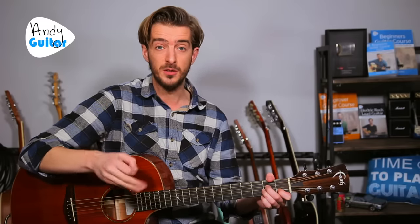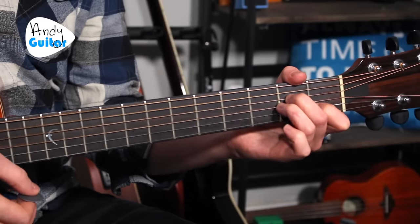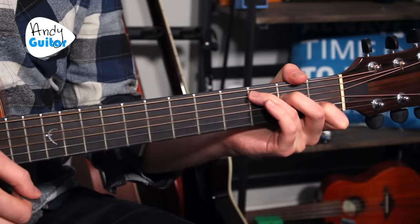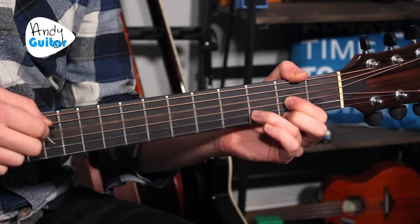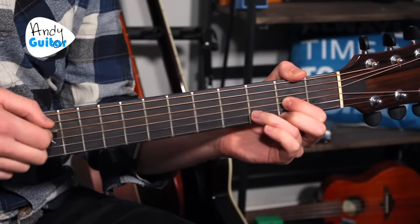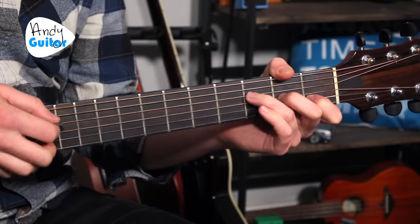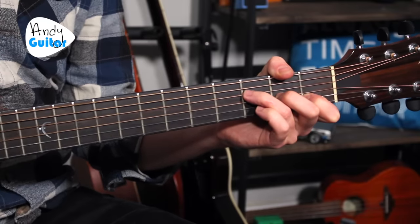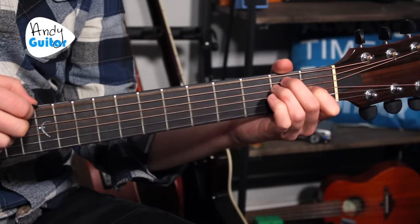That's where I want us to start — just a pick then a strum for each chord in the song. For A minor: pick, strum. Then pick the same string for the C chord and strum again. Then we pick the open D string — string four of the D chord — and strum. Finally, for F it's the fourth string and then a strum. For A minor and E minor it would be string five and then string six.